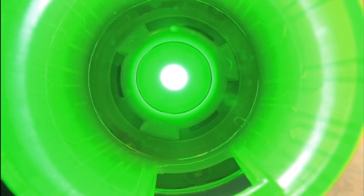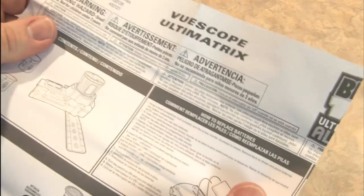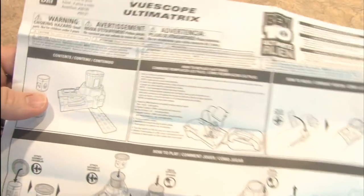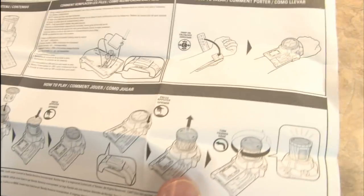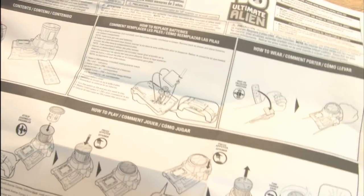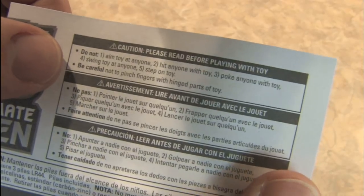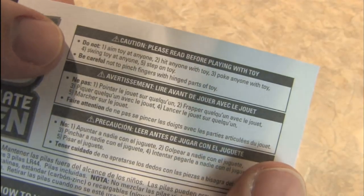Look into the light. They give you instructions in multiple languages, of course. Can't we all just get along and speak Klingon? You should not aim the toy at anyone, hit anyone with the toy, or poke anyone with the toy.